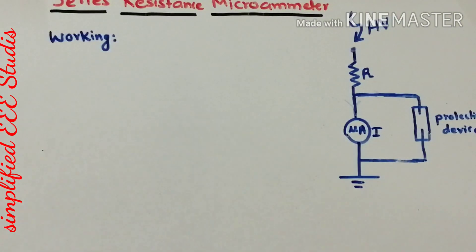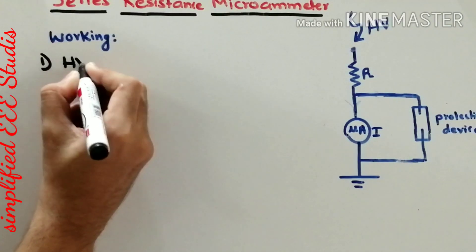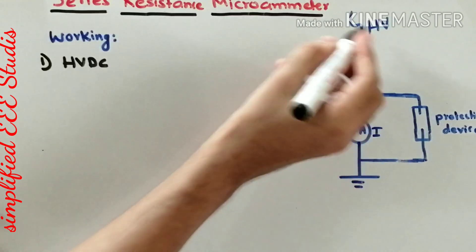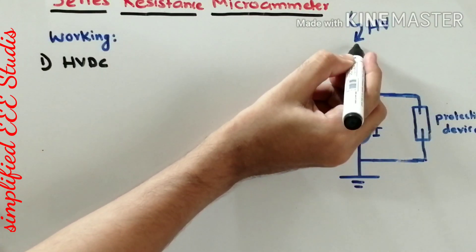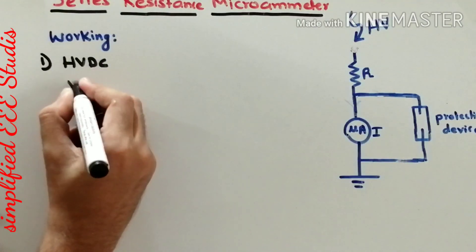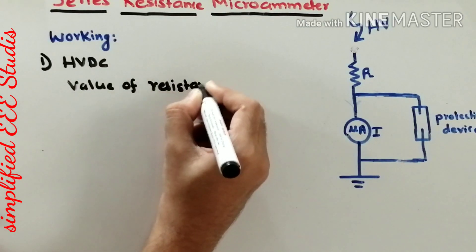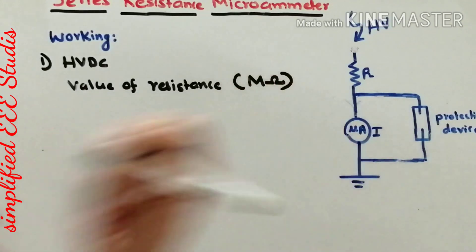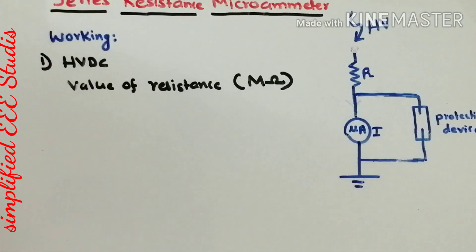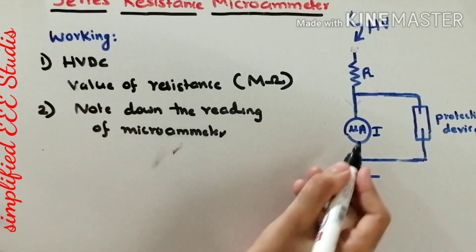Now let me explain the working of the series resistance micrometer. The goal is to measure HVDC — high voltage DC will be applied. You need to note down the value of resistance, which is in the range of mega ohms. You connect a microammeter in series with the resistance. Depending on the applied high voltage DC, you will get a reading on the microammeter.